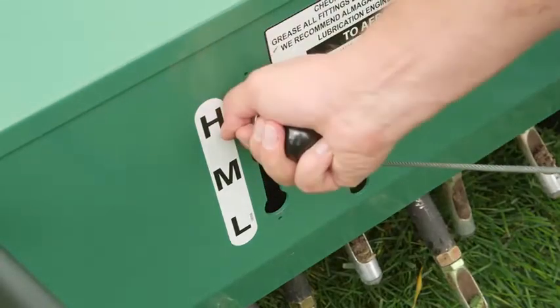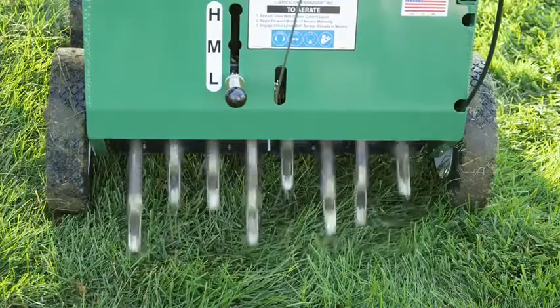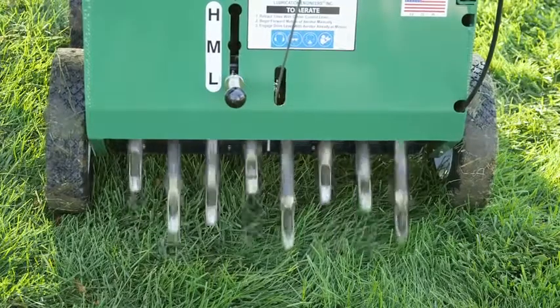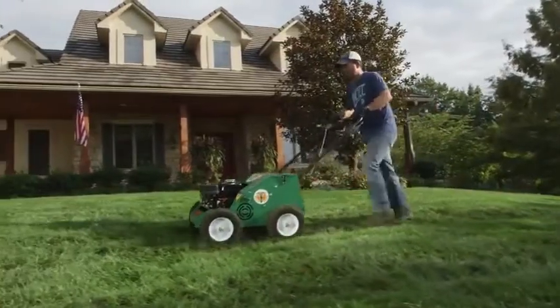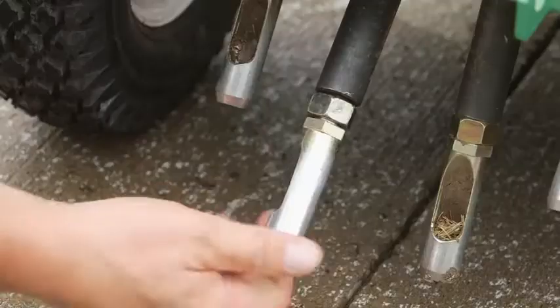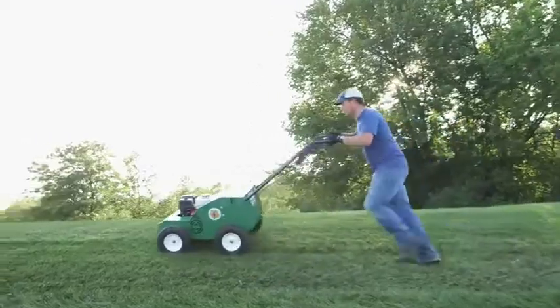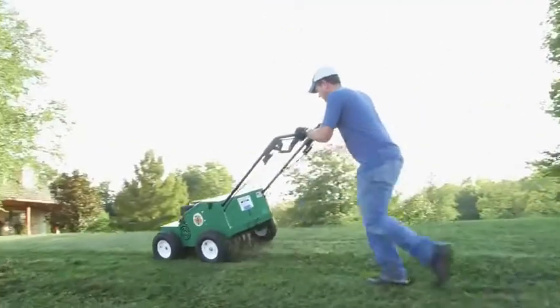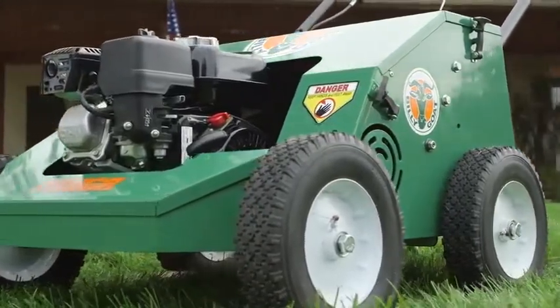The PL2500H also features reciprocating cam-driven tines that propel the unit forward, but offers a three-position speed control from 2.5 to 3 miles per hour that allows for a denser hole pattern at slower speeds where needed. The unit is easy to maneuver without lifting, requires no add-on weights, has no chains and is simple to service, featuring the same no-tool removable cover and screw-in tines as the 18-inch unit. This unit is preferred on flatter landscapes, while the self-propelled hydro drive is preferred on hilly applications. This 25-inch commercial unit has 12-inch semi-pneumatic tires.